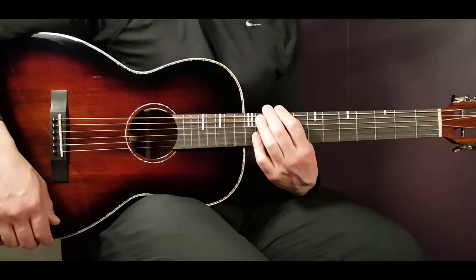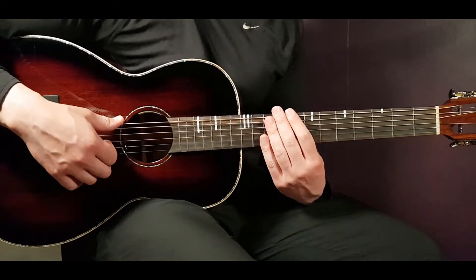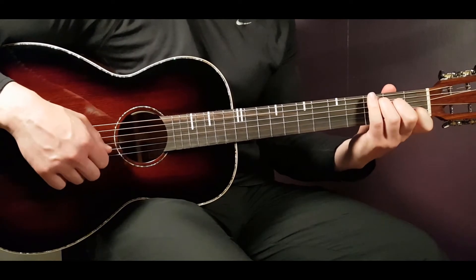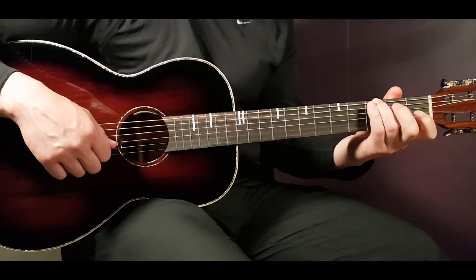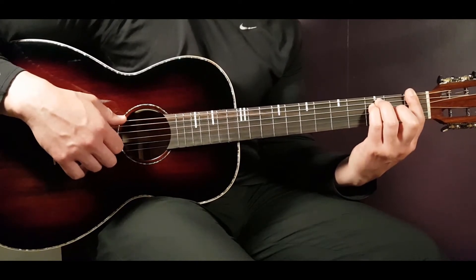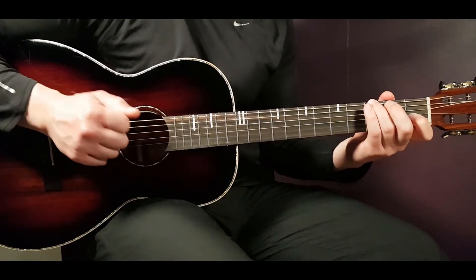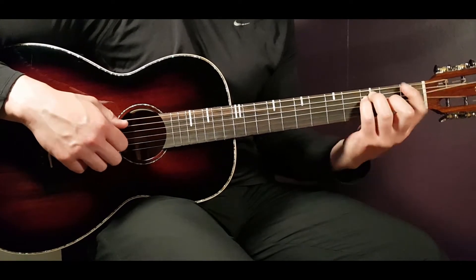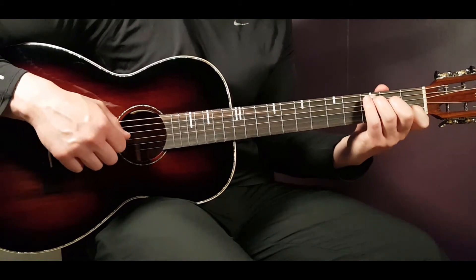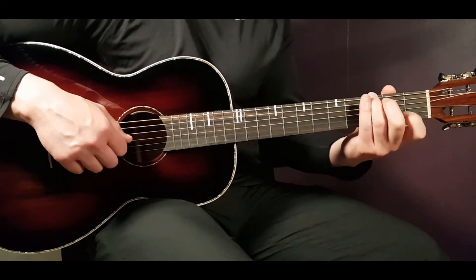The song goes pretty much the same through the whole thing - very easy to play once you handle the different chords. In the verse it's F, C, G - played four rounds. I like to add a clap after the G, and on the third time you add an A minor.